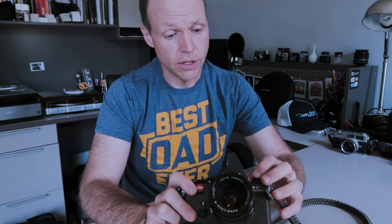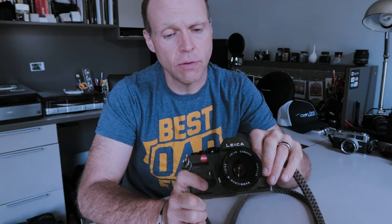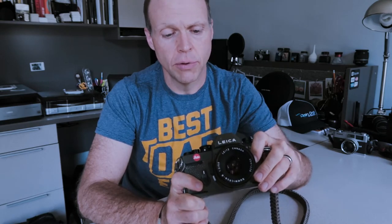It does take batteries — two LR44 batteries, which are very easy to find. You really need batteries in it before you use it. The manual says you can use it at 1/90th of a second without batteries, but I have not found that to be the case. It will fire, but I've found many times the shutter won't open even though the mirror goes up and down, resulting in blank photos. I put a new set of batteries in and the rest of the photos came out beautifully.